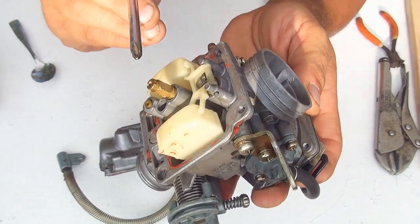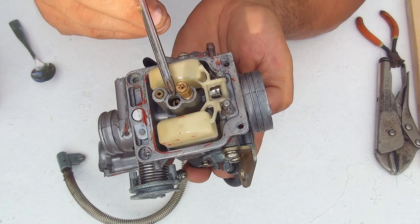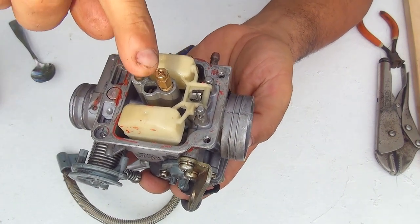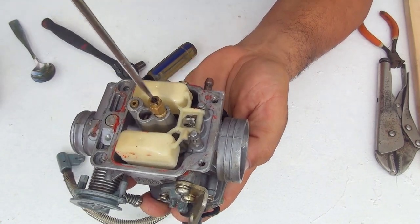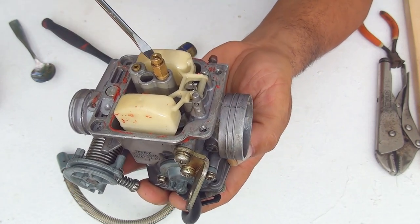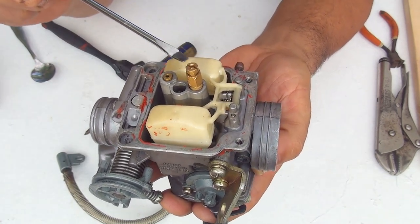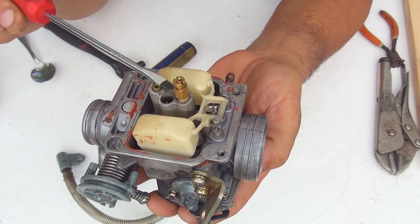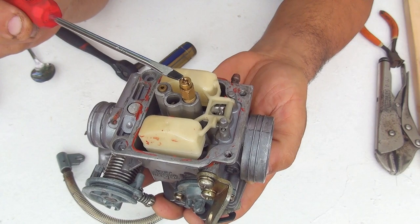Right here you can see the main jet — sometimes on the side you'll see the number of the main jet. Inside this hole you have the pilot jet. To remove the main jet, place a flat head screwdriver on it. Sometimes it's stuck together with the lower part — that would be the diffuser or needle jet — and you may need a 7mm key to stop that part from turning while you remove the top part, which is the main jet.